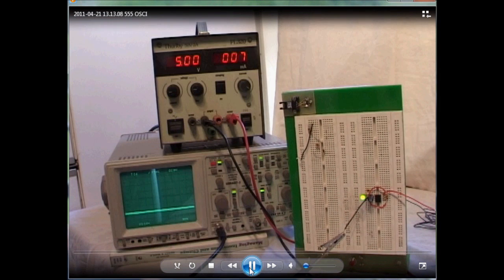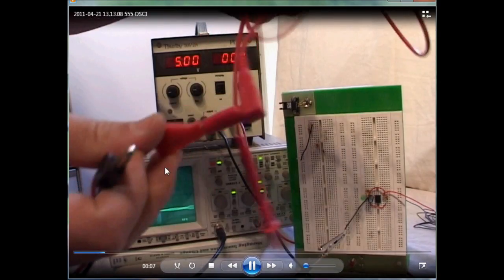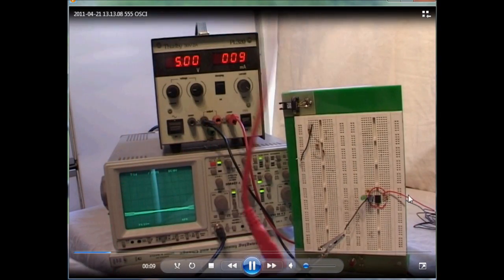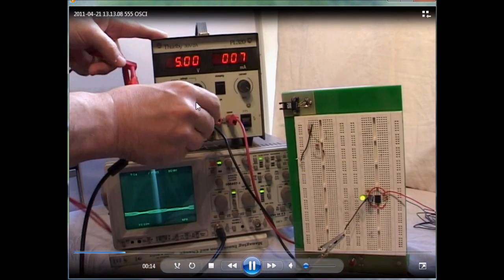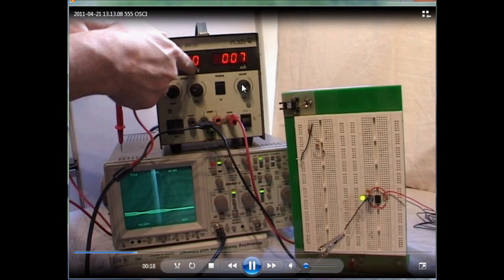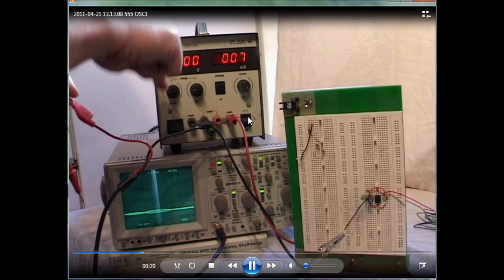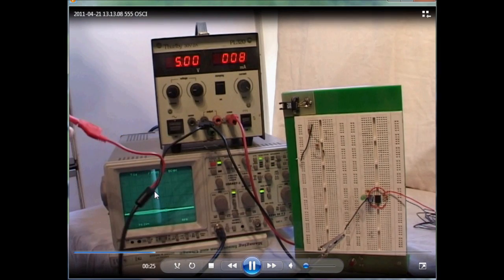I'm showing you the probe connected. I'm going to show you the longer lead that will take the measurements on the 555 timer. The black lead is connected to ground — I plug it in there. I make sure I've got 5 volts, that it's switched on, that the current is all the way around, and that it is also switched on.